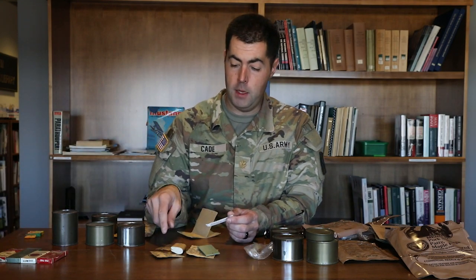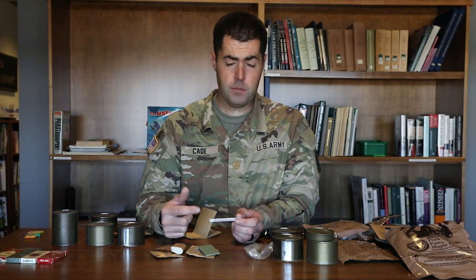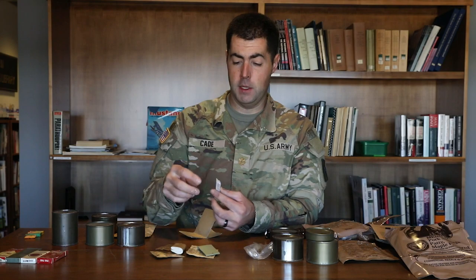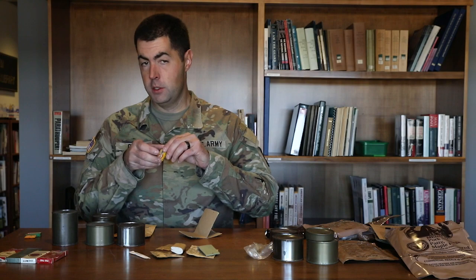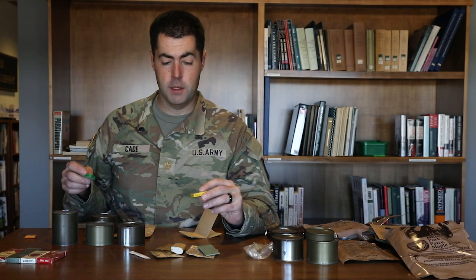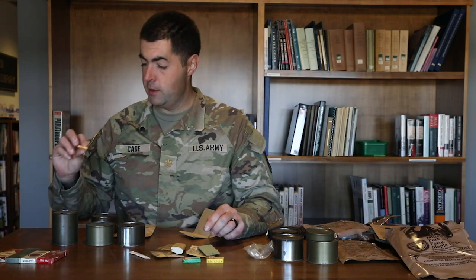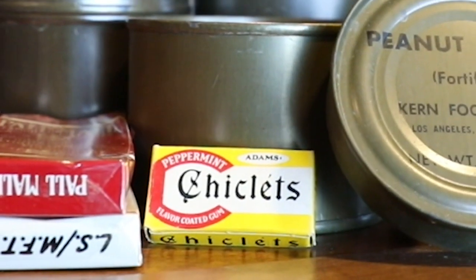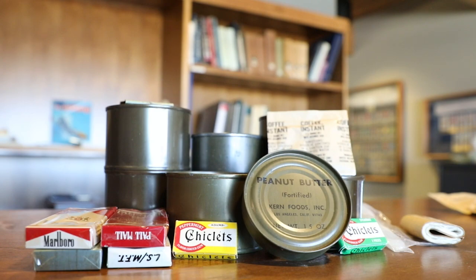A lot of guys would take the P38 out of the package and wear it around their dog tags so they wouldn't lose it in the field. There's also a Stimodent toothpick to help clean your teeth, and then chiclets — the iconic chiclets chewing gum. There are a couple of different types: a peppermint one, a spearmint one, and a plain little chiclets in a clear package. That was your basic Vietnam through late 80s and early 90s C ration.